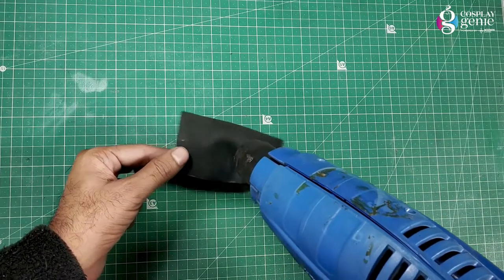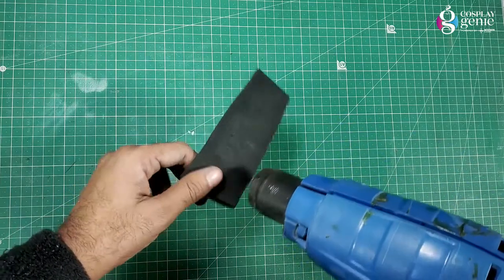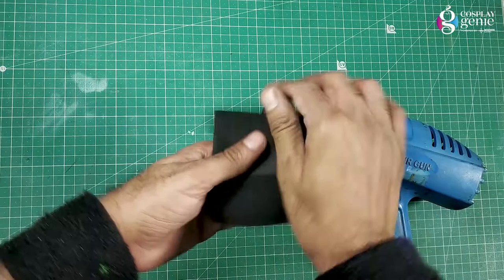Using hot air you can also bend your pieces and turn your object into a desirable shape. Sometimes hot air guns are used to create textures, patterns, and detailing.